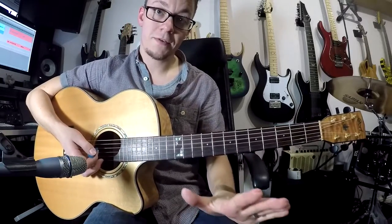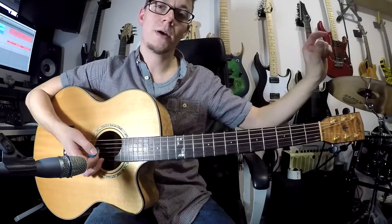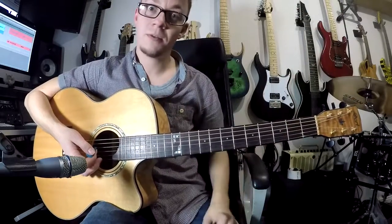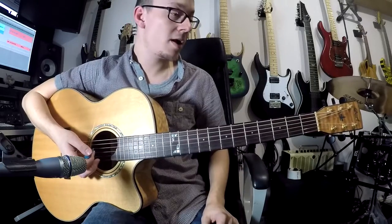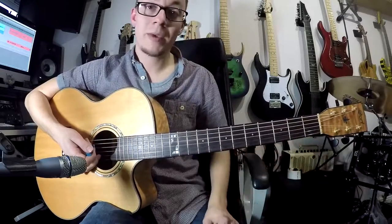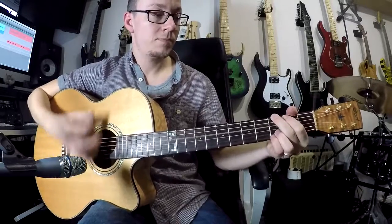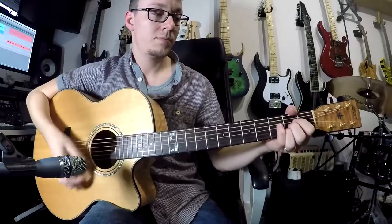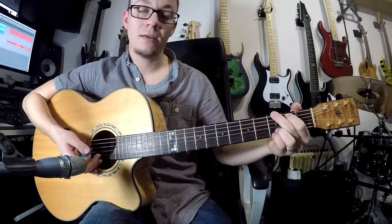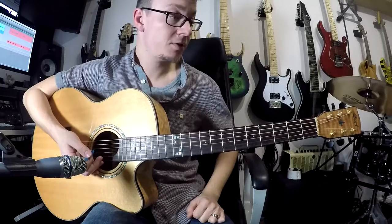And there we go - those are your five first fundamental open chords. There's a reason they're in the order C, A, G, E, D - there's a thing called the CAGED method which comes way later down the line, but I always show them in that order so you don't have to rearrange them later. There are literally millions of songs around the world that just use some of those major chords. For example, Bad Moon Rising uses just three chords: D, A, and G. I'll do another video on changing between the chords later on.